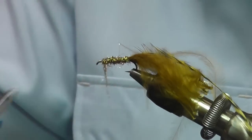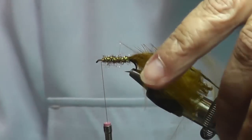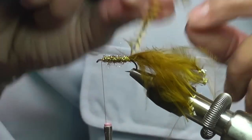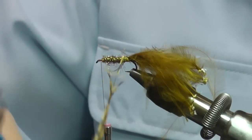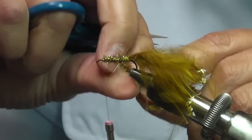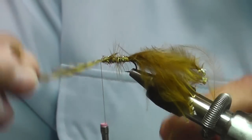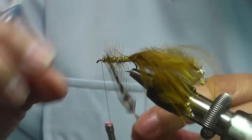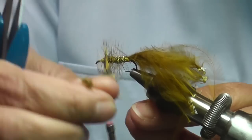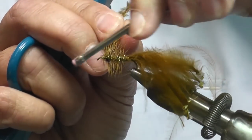And you come all the way up, leaving a little space here for your head. Then you take your hackle and you come around and you wrap. When you get to the front at the head of the fly, you want to give it a couple of extra wraps right here at the front, just to make it a little thicker at the front. Then you tie your hackle off.